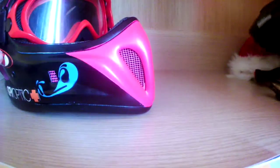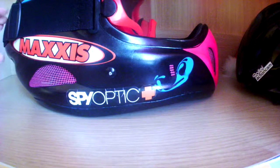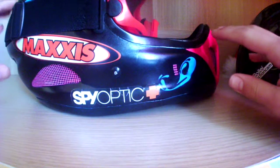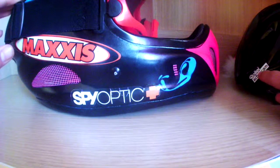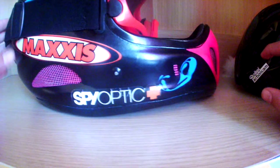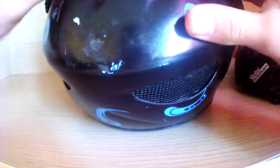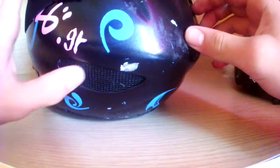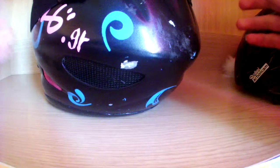If you see scratches on any helmet — as I said, I fell once and got scratches — don't be afraid of that. I bought this helmet very cheap and you can see it has scratches on the outside, but inside it's still a very good helmet.